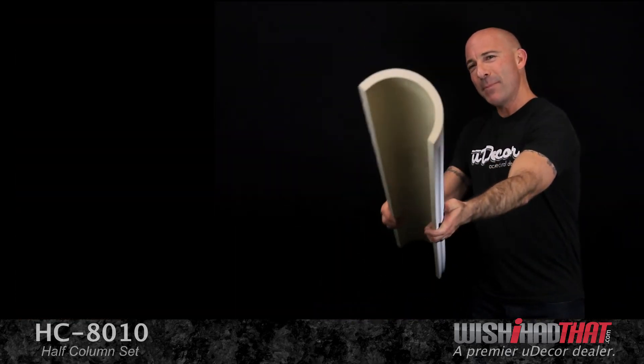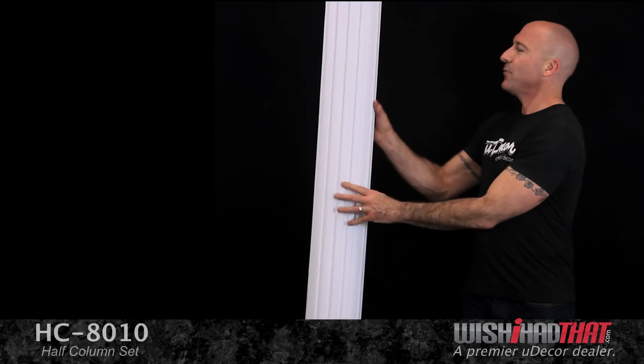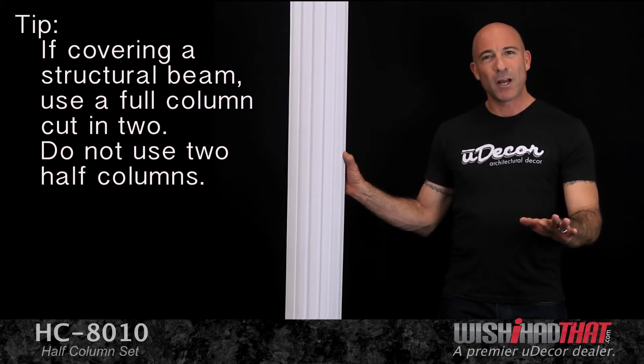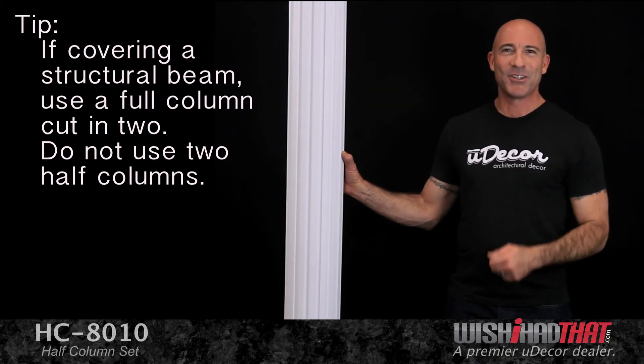You'll also notice that these shafts are hollow, and it may be tempting to use two of them if you plan on covering over a pole, for example. But for best results in this case, order one of our full columns, which we'll gladly cut in half for you as an additional service, so you can create that seamless look.